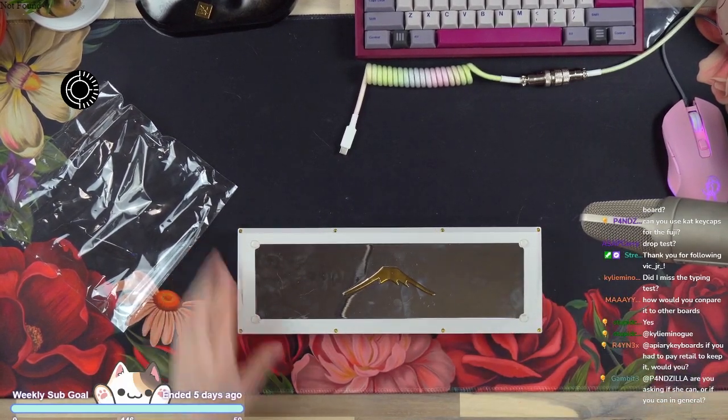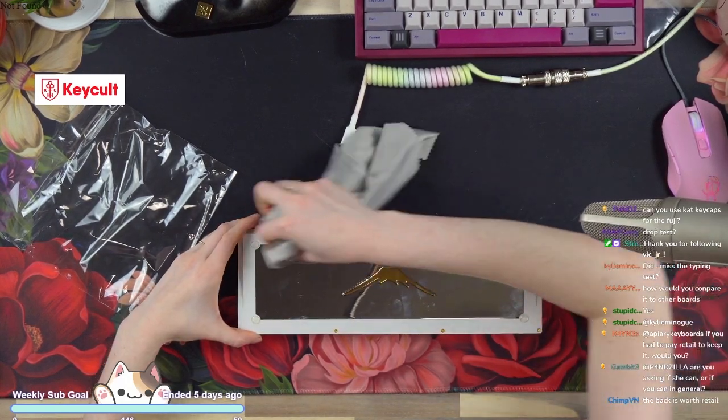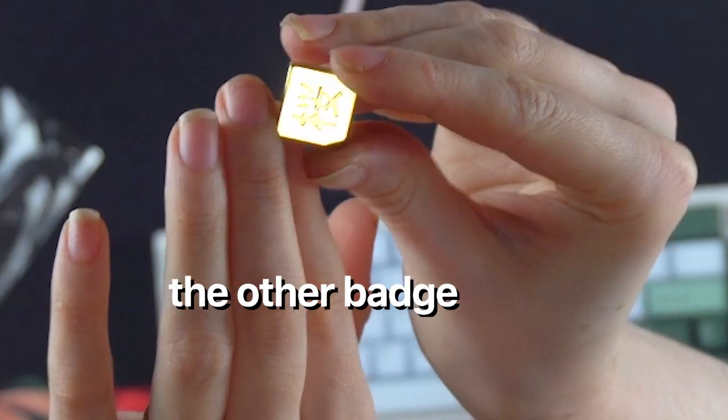Just look at how nice that is. I also don't currently have anything with a corner badge. So my knee-jerk reaction is yes. It's kind of hard to show because it's small and I'm raising this way above my head.